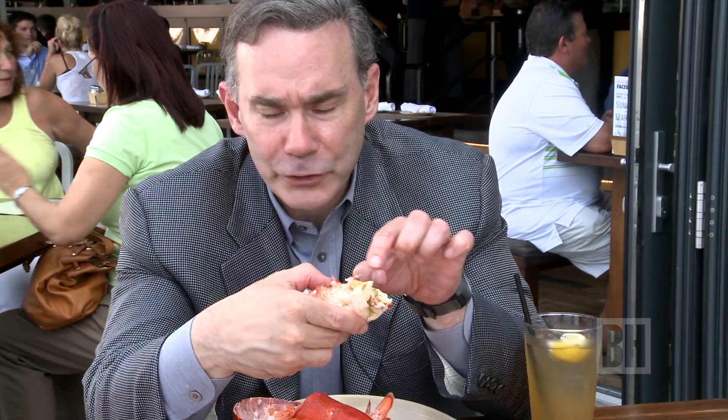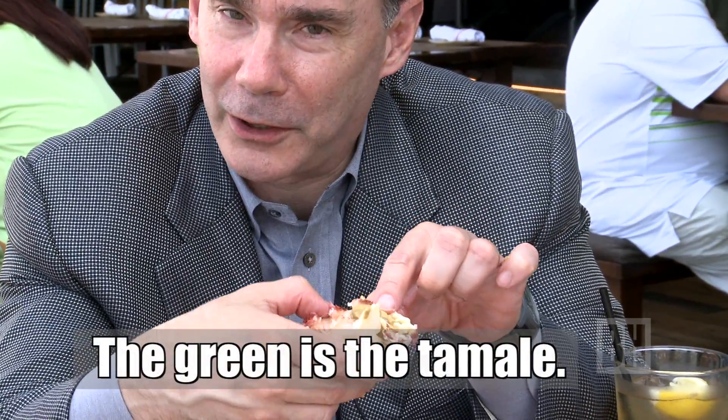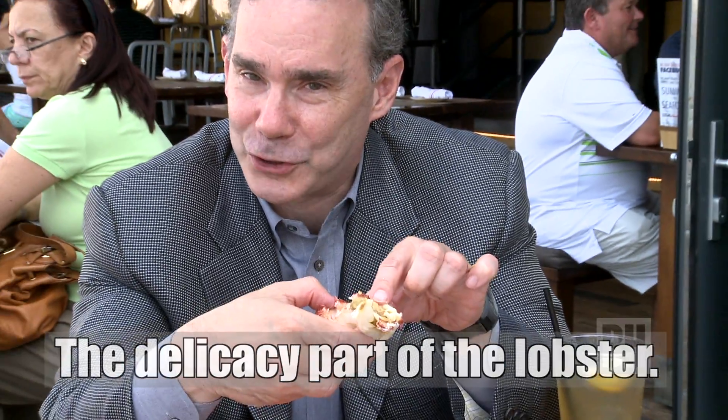Now, this is the green — and some people say, well, what is that? This is actually the tomalley. This is a delicacy part of the lobster. It's the liver section, or the foie gras, if you will, of the lobster. And this is sensational dipping it into butter. It is so creamy, and really, I think, one of the best parts of the lobster.